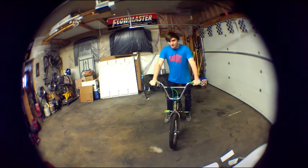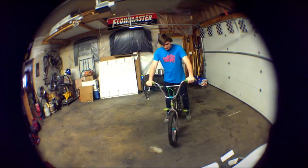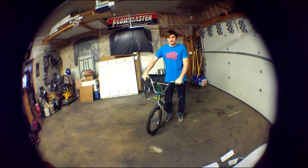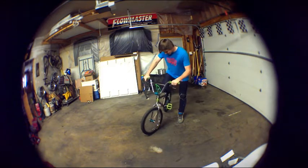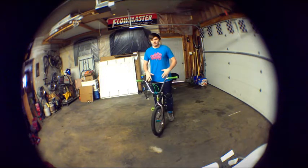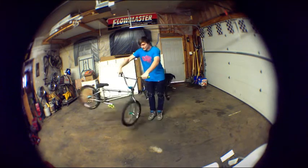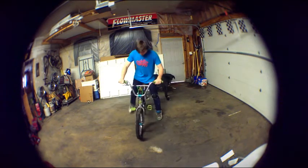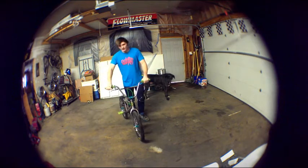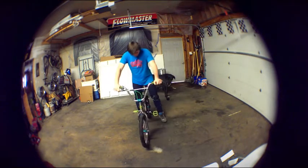Then you're going to want to make sure you can actually yank it properly. My problem when I was learning tail whips was I was doing big swooping Superman whip style yanks. You want to keep the bike as close to you — your handlebars as close to your pelvis as possible. You're not going to go like this, but you're going to do more of a side-to-side motion, straight one side to the other. The bike will stay really close underneath you and it'll be easier to watch your pedals that way as well.